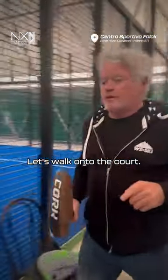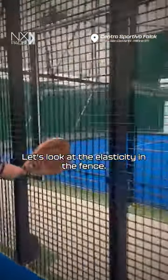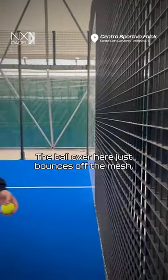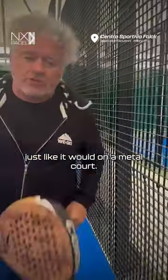Let's walk onto the cork. Let's look at the electricity in the fence. So if I'm running into the fence, spring back off, back into play. The ball obviously just bounces off the mesh, just like it would on a metal cork.